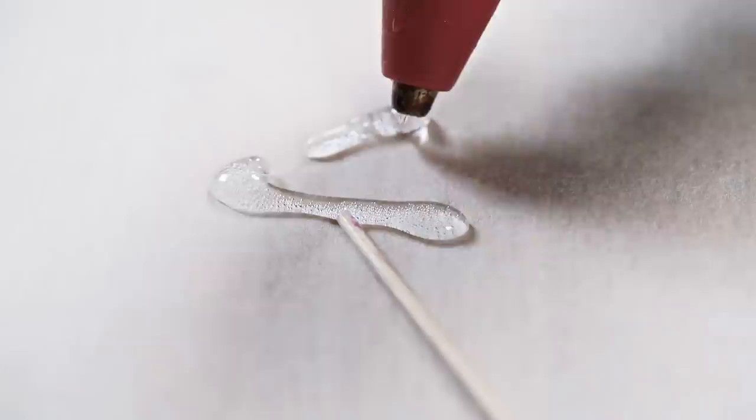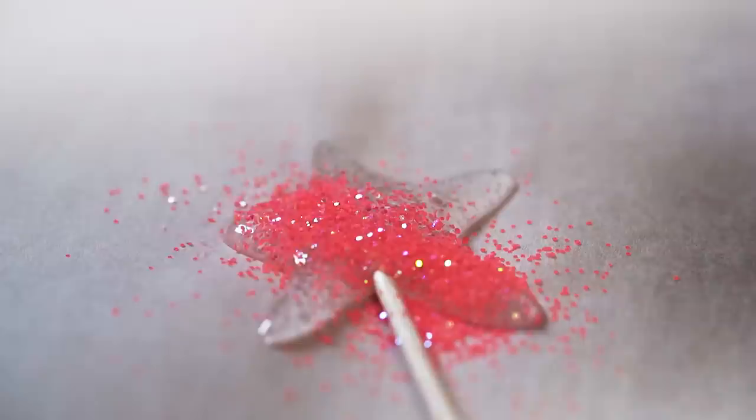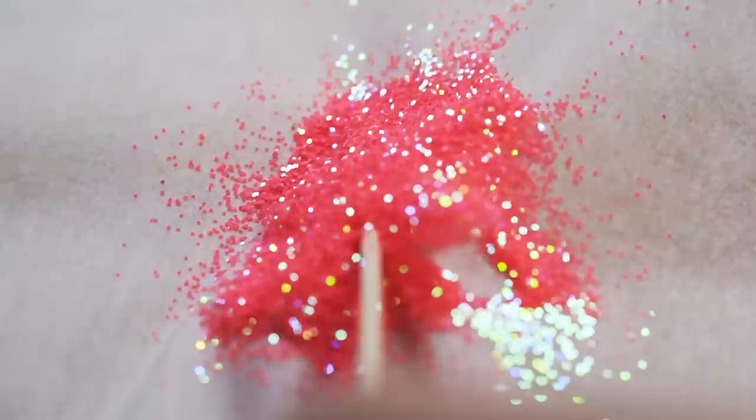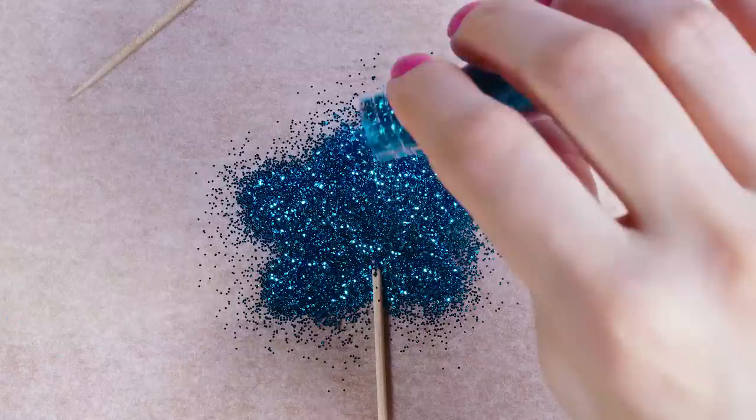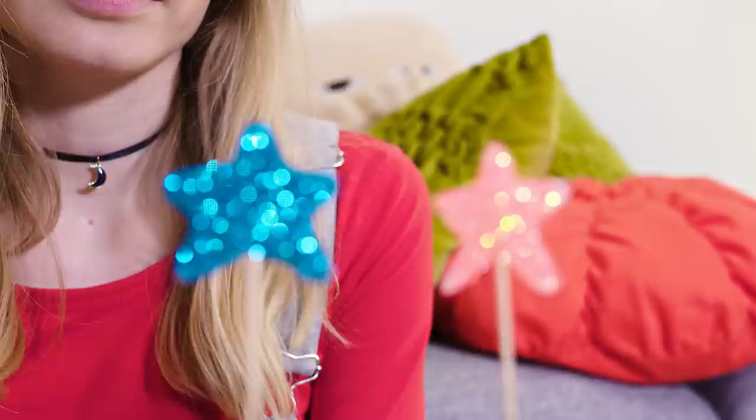My bars look kind of boring — these glittery stars will make all the difference! Place a toothpick onto a parchment paper. Take a glue gun and draw a star or any other shape on one side of the toothpick, then fill the inside with hot glue as well. While the glue is still hot, cover it entirely with sparkly glitter. Wait for the glue to cool and harden and your cake decor is all done! You can be creative and make so many different shapes — hearts for Valentine's, numbers, letters, whatever you desire. They look great on cupcakes, cakes or any type of food really.